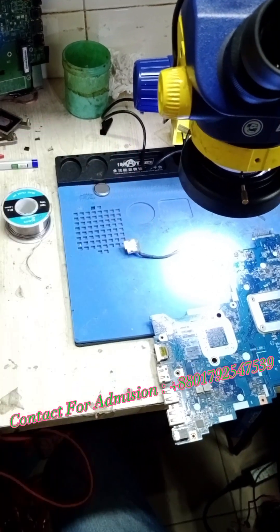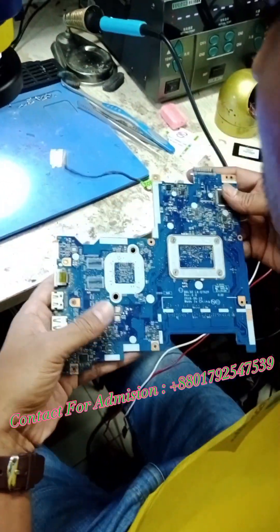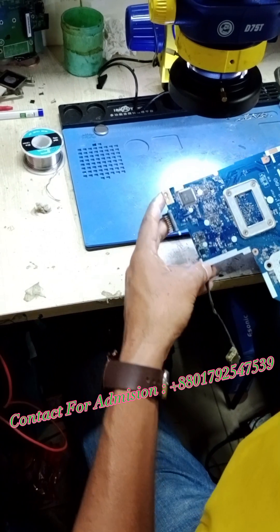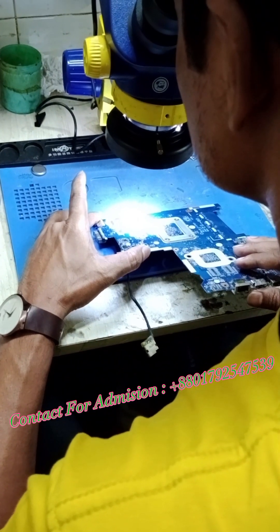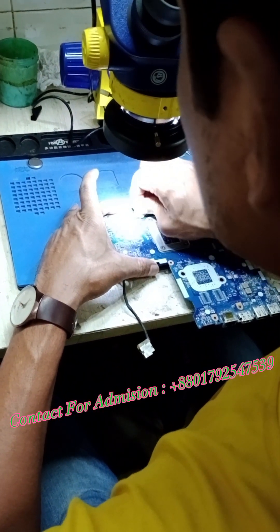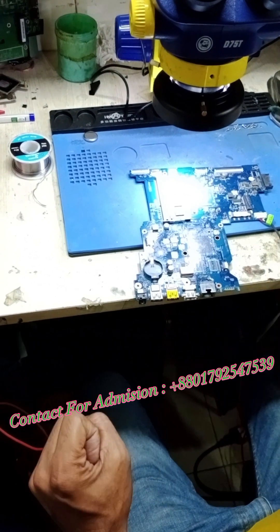Now I'm going to power on the laptop. If you have a capacitor, we will just check it out. This is the capacitor check. Where is the heat-sink? Put the heat-sink. Let's check it out.